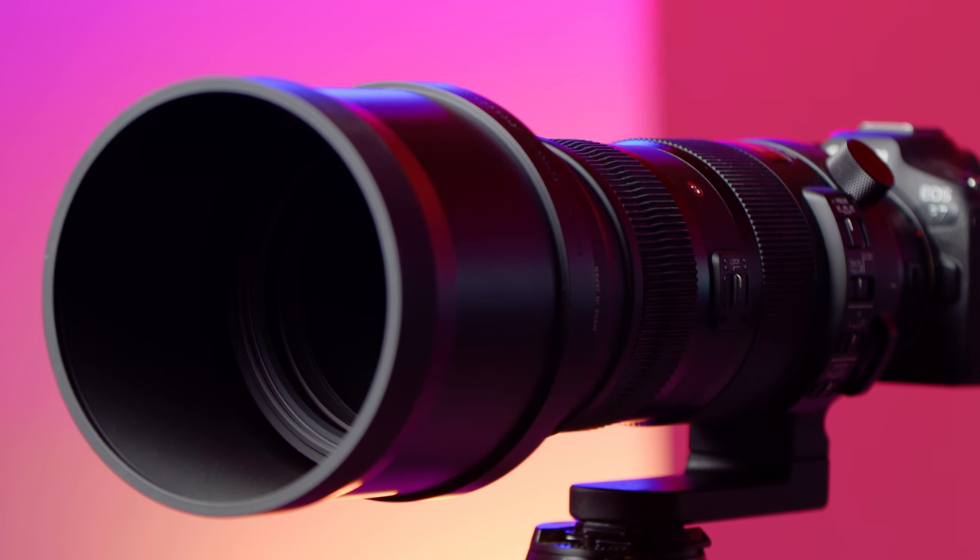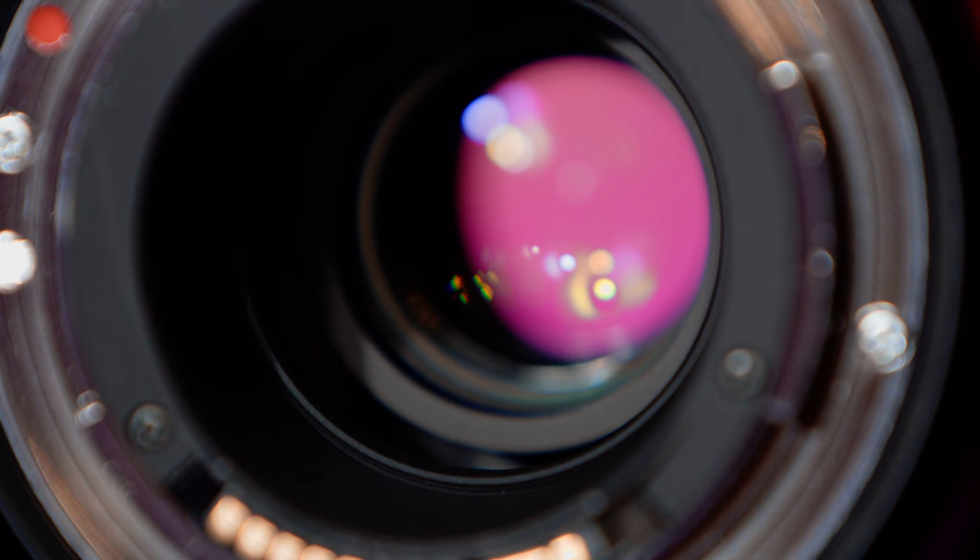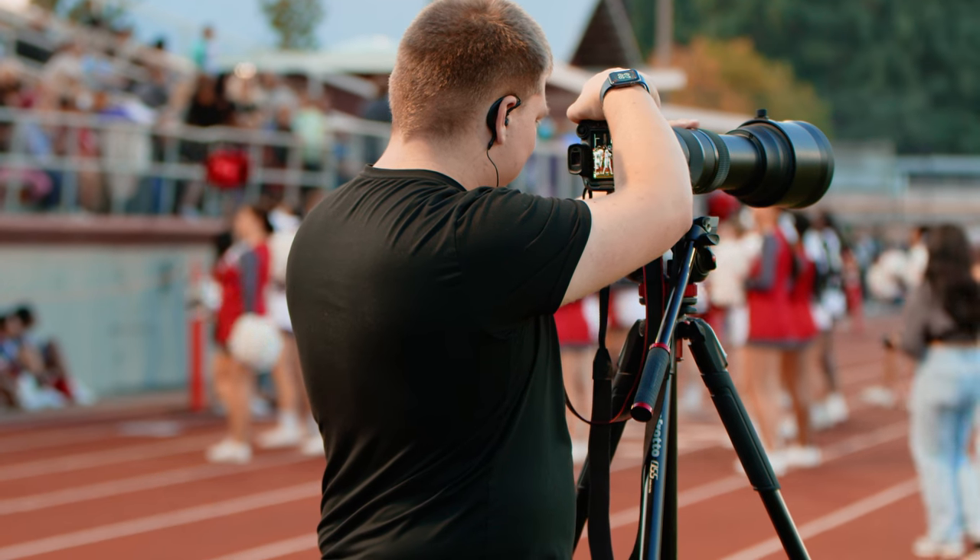Today I'm going to tell you about my experience over the past two weeks with the Sigma 150mm to 600mm f5 to 6.3 HSM Sport lens for Canon EF. This is an awesome lens and I've been able to use it in a bunch of different scenarios like sports and wildlife.